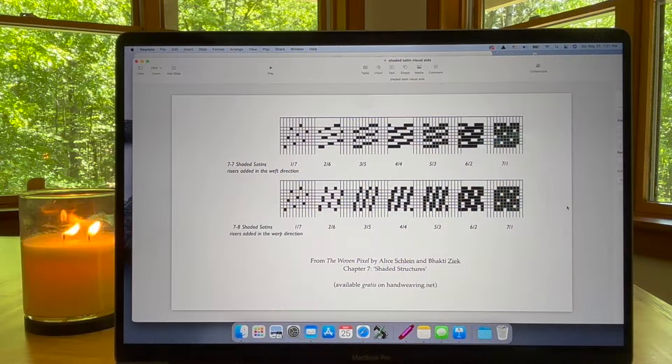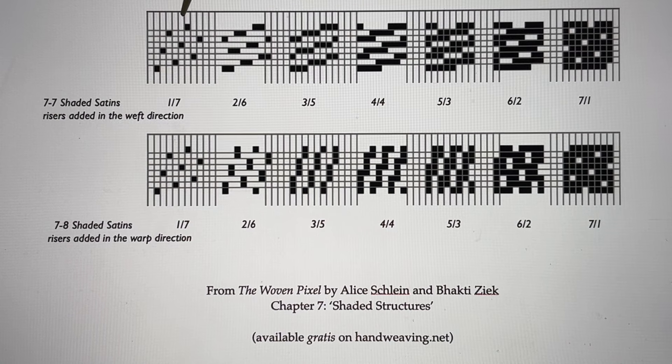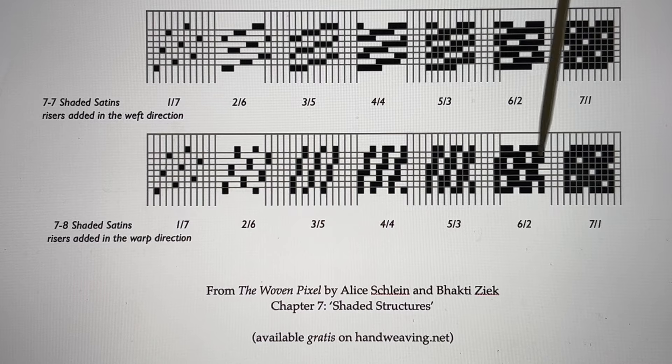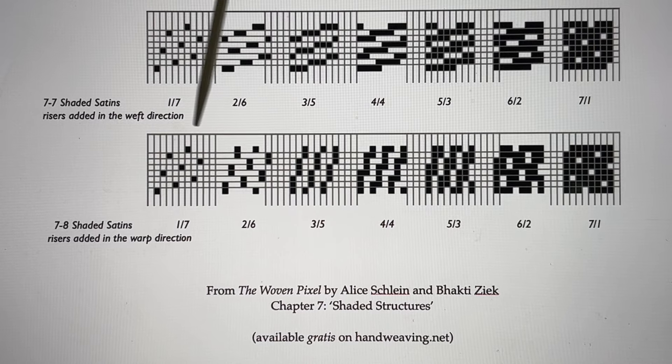The seeds for a suitable approach are laid out in The Woven Pixel. Check it out on handweaving.net if you've not already done so — it's a great read. In chapter 7, 8N satin is discussed at some length with lots of helpful diagrams. In these representations where black squares are raised warp ends, we see how an 8N unit can be interlaced in different ways to show more or less warp and weft for a variety of effects. Taken together, these effects are called shaded satins.